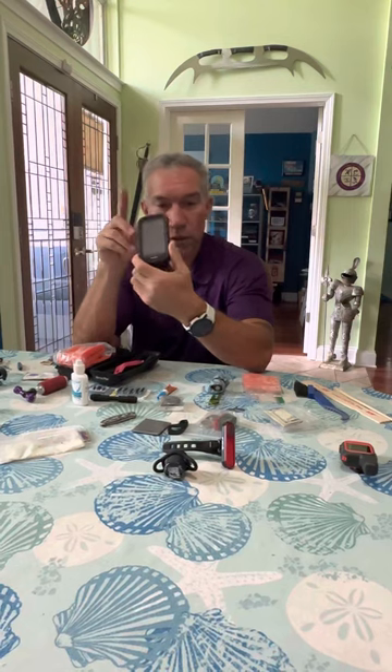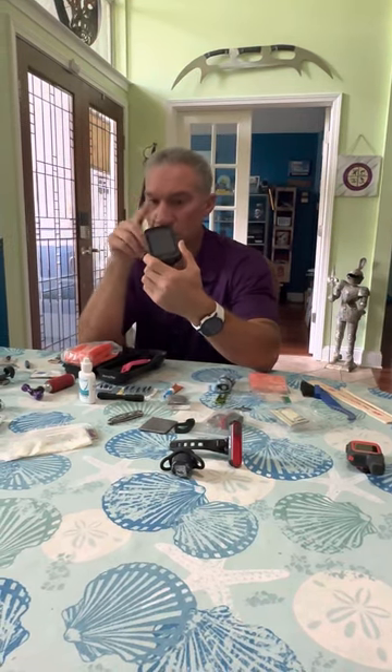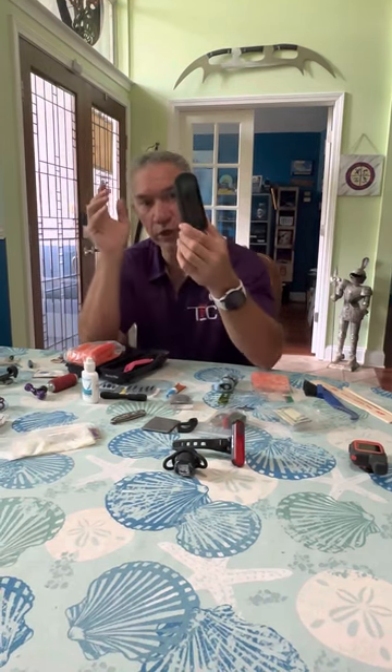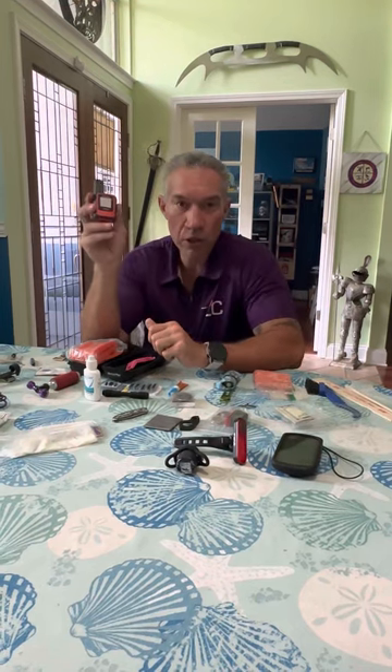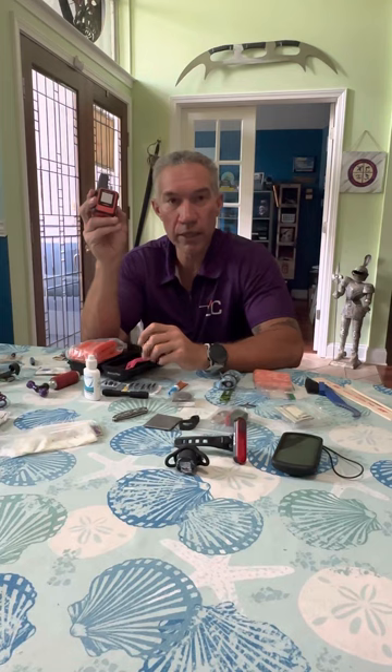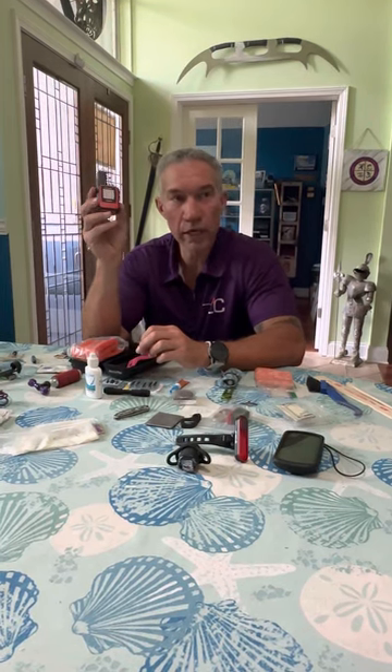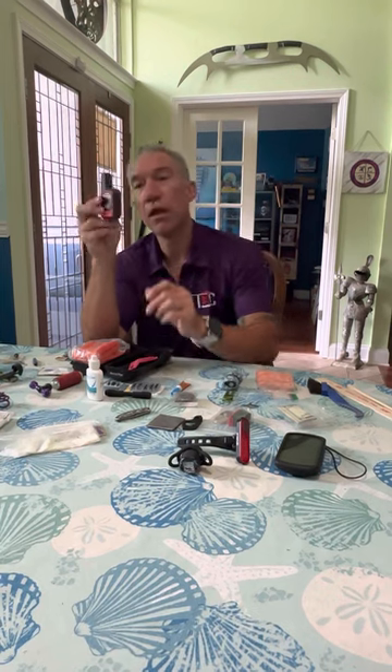My Garmin 1040 Solar — this thing's a powerhouse. It will have the course on there for my turn-by-turn directions and my power. This thing has been great; it'll last for days and days. Something new that I picked up recently is the Garmin InReach. I used a Spot tracker at Scratch XL, so I picked up one of these. This way you guys can track me during the race and it will send a pin every 10 minutes.